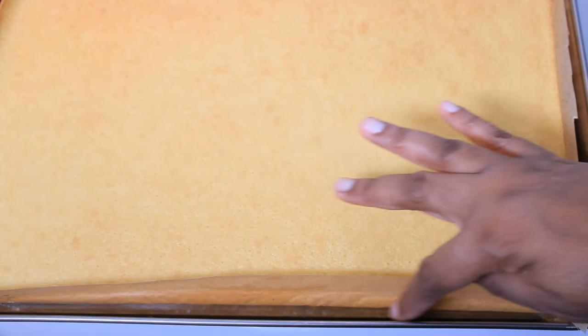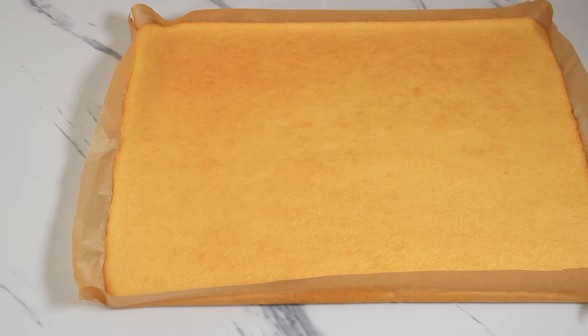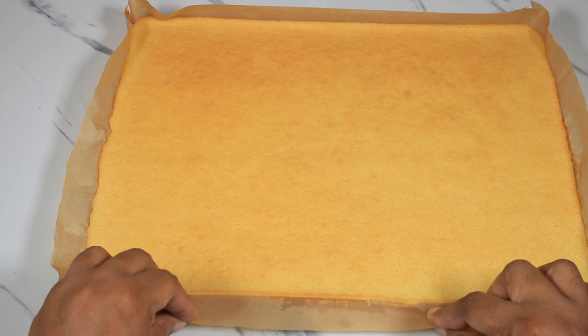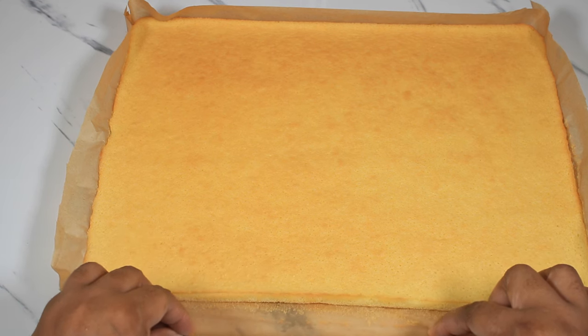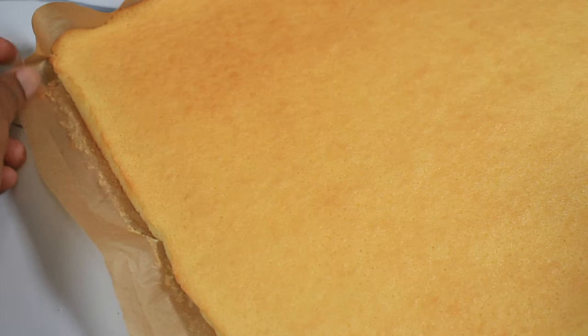The cake is ready to be handled. I am placing it on my countertop and moving away the parchment paper from the sides. In the intro of the video you can see my cake doesn't have any crust, but if you want crust on your cake you can sprinkle some powdered sugar on top of the parchment paper and the crust would not roll away.